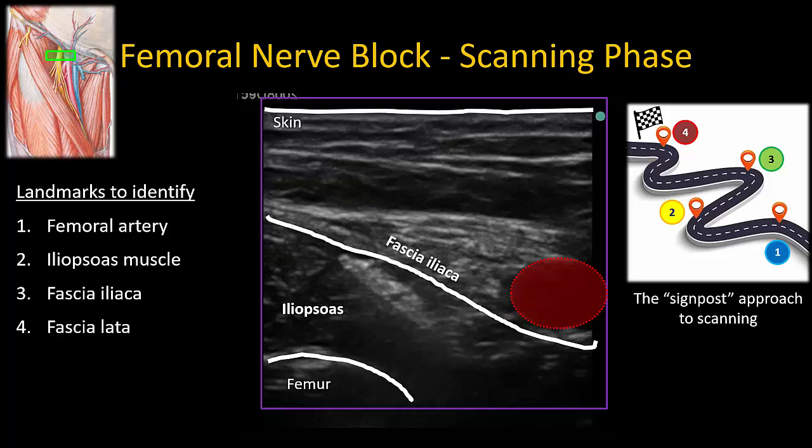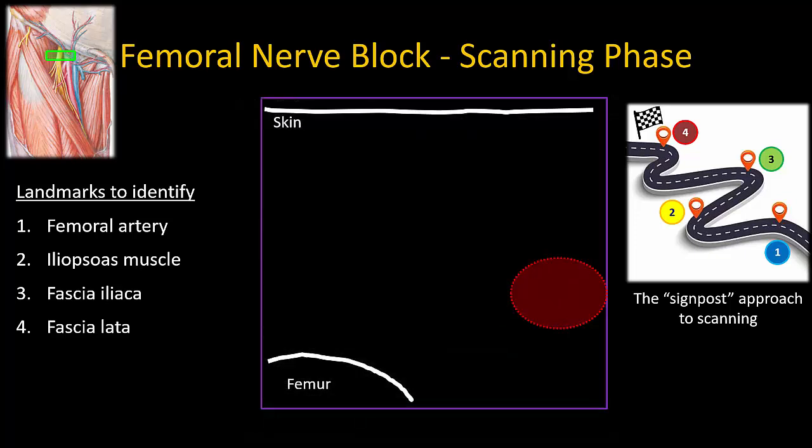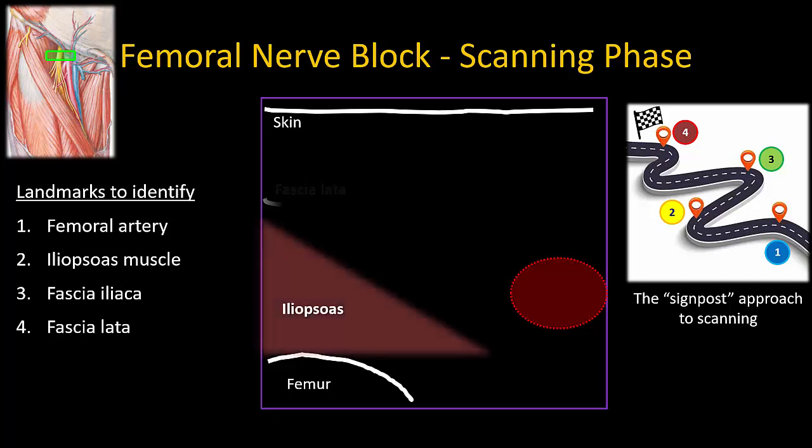The fascia latae, by contrast, runs medially over or superficial to the femoral artery. The femoral nerve always lies deep to the fascia iliaca, which splits to encase the nerve in its own fascial compartment where it rests on the iliopsoas muscle. It is critical to recognize these fascial layers so that the hyperechoic area immediately adjacent to the femoral artery is never mistaken for the femoral nerve. With practice, pattern recognition will become second nature.